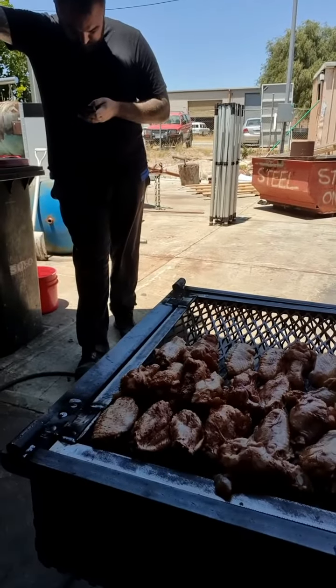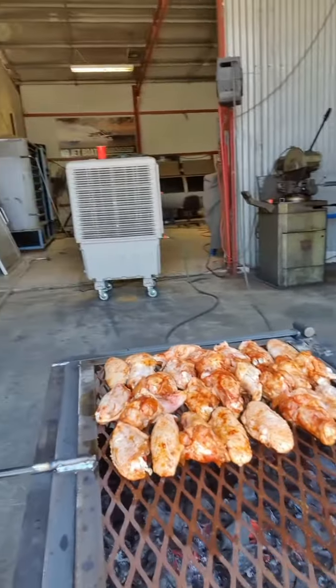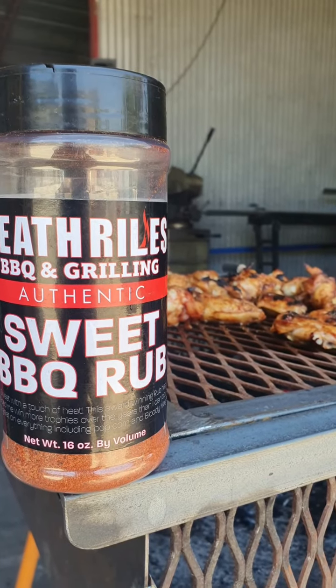Okay, by now you might be thinking — what's a chicken cooker? Well, we've finished it and we're cooking chicken. We've got a few chicken wings on there with the Heath Riles Sweet BBQ Rub. We're going to have a few jacks, a few chicken, and that's how you do a Friday afternoon. We'll be watching this.